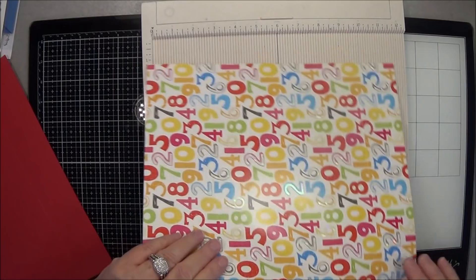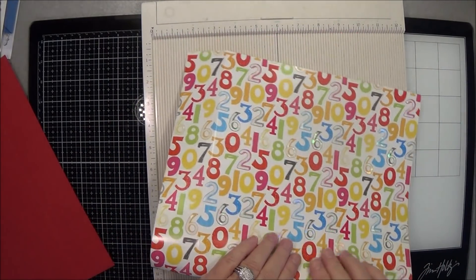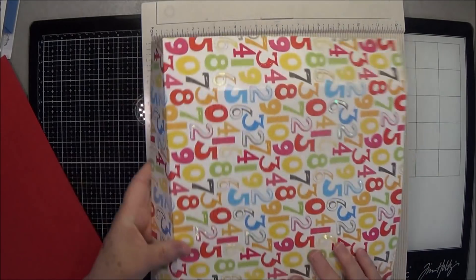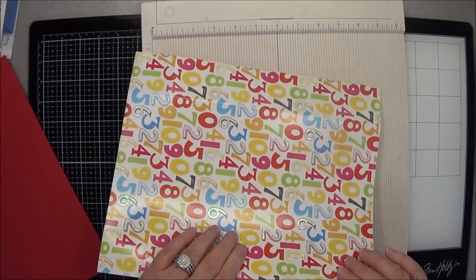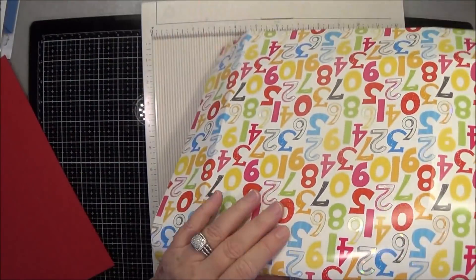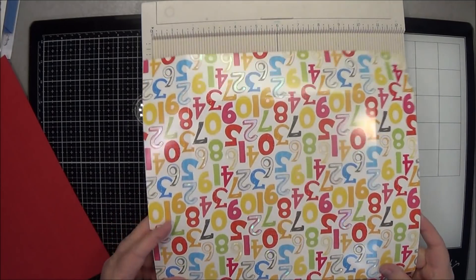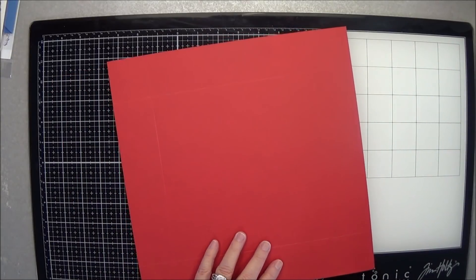Maybe it won't crack on me — I'm going to fold it really carefully. I know I scored it on the wrong side to fold, but I didn't want to score on this side because it's got a little bit of glitter on it and I didn't want to worry about that. Oh yeah, that's going to be all right. That's all the scoring you're going to do.